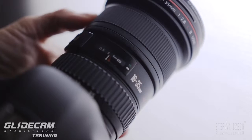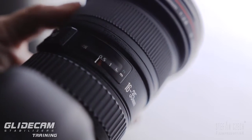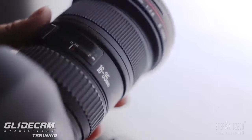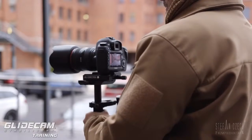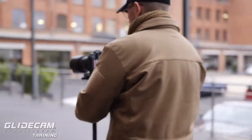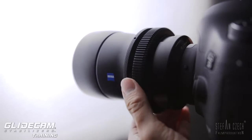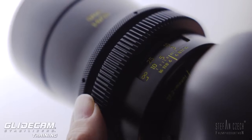We have three options. The first option is fixed focus. We set the focus on our lens to a fixed point, and we have to maintain the distance to the subject. So if the subject is moving, we have to keep up and maintain the same distance between the camera and the subject. It's pretty easy. On a manual lens, I have the ability to focus a little bit more precisely.